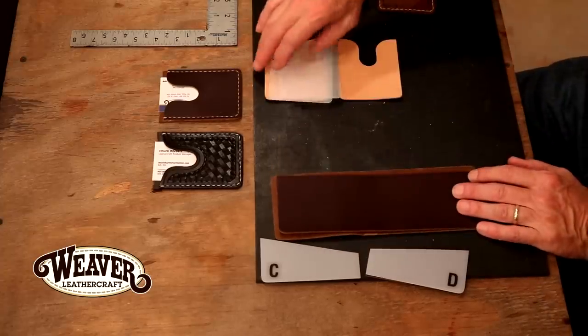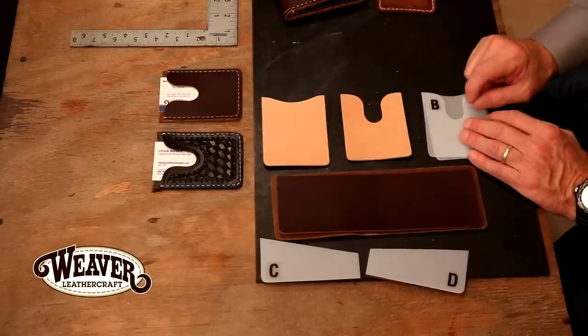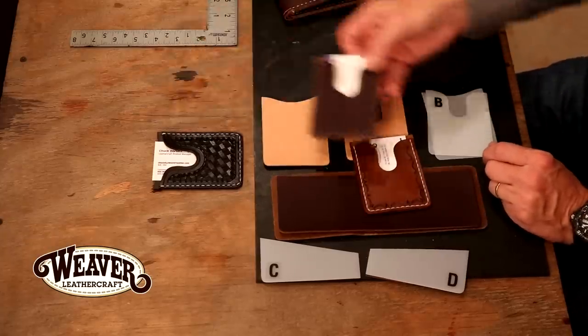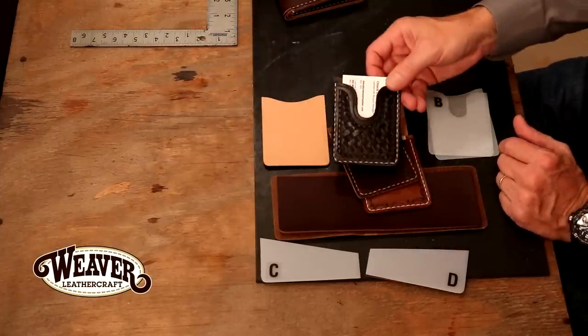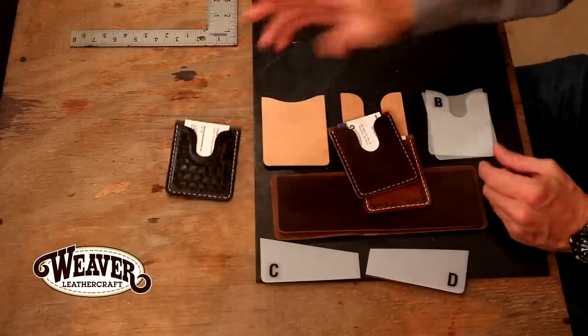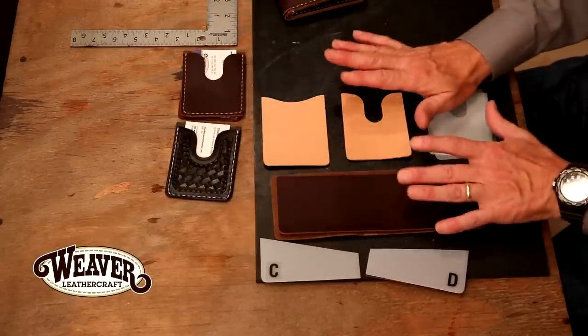When we jump over to our veg tan credit card wallet, it's as simple as that — ready to go. This is the version we're going to work on, but there's always the chrome tan version. Super simple with a beige thread, looks great, and of course we could always drop in a standard basket weave. Doesn't that look clean and tight? Skies the limit on decoration, but let's keep it simple.